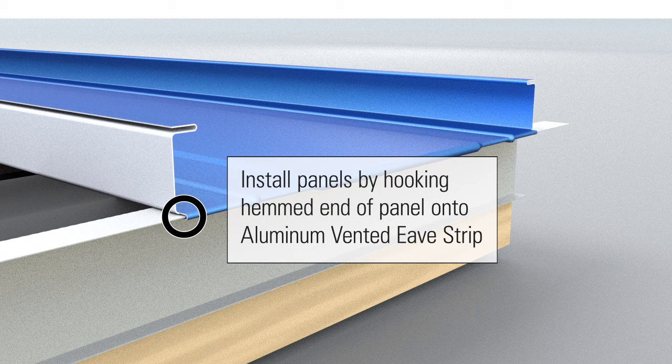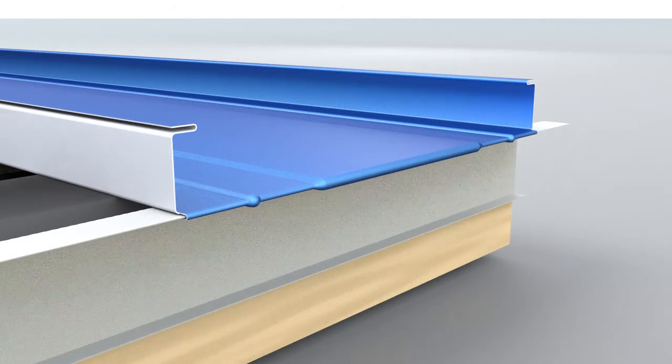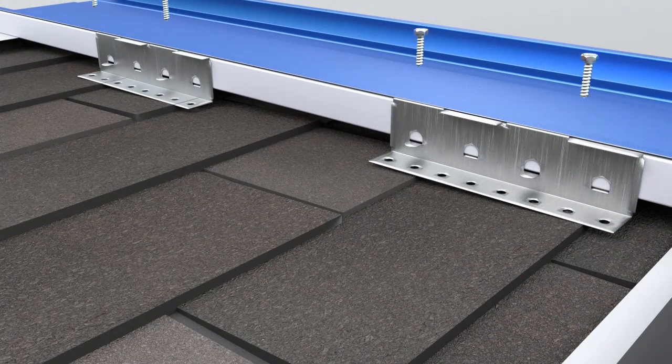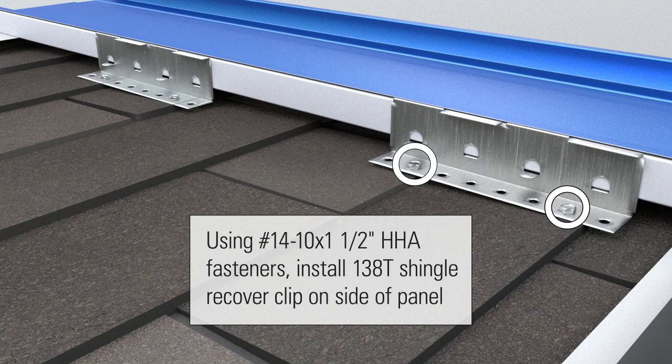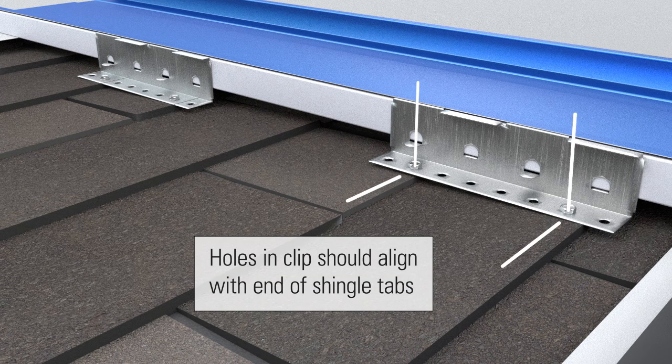Install panels by hooking the hemmed end of the panel onto the aluminum vented eave strip. Using number 14 dash 10 by one and one half inch HHA fasteners, install 138T shingle recover clip on the side of the panel. Holes in clip should align with the end of shingle tabs.